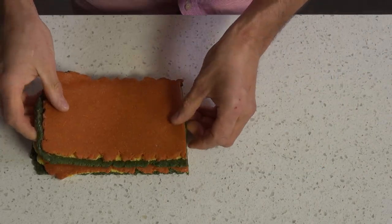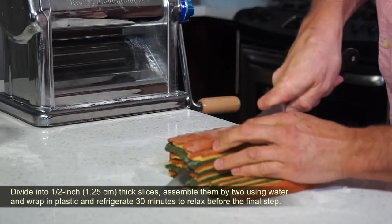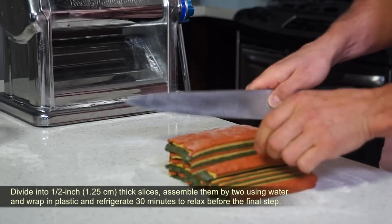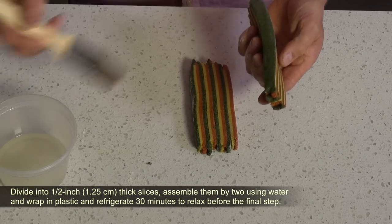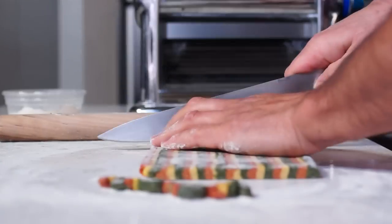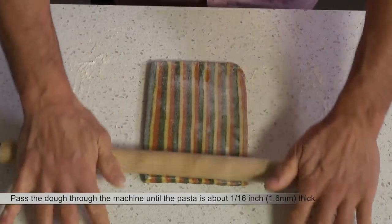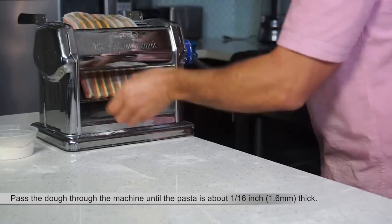Divide into half-inch thick slices, assemble them by two using water, and wrap in plastic and refrigerate 30 minutes to relax before the final step. Then pass the dough through the machine until the pasta is about 1.6 millimeters thick.